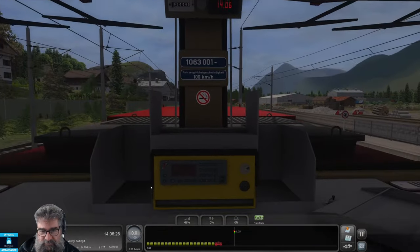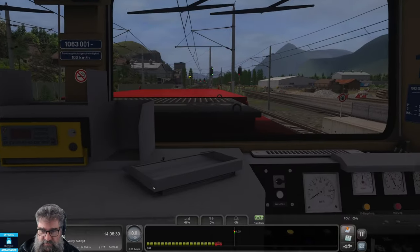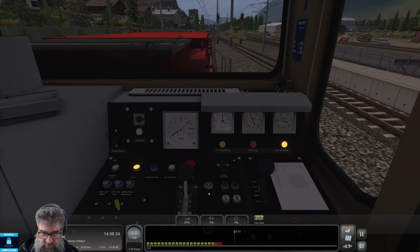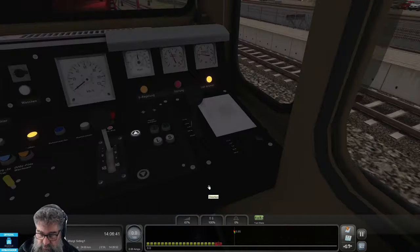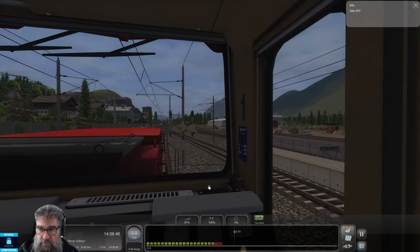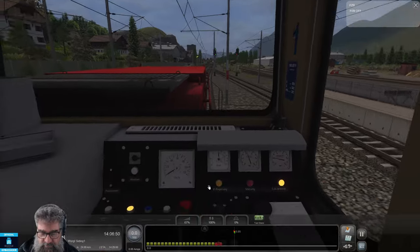We've got that one. Now we go to the console that we want to drive from and select the direction. Control, num, enter, and shift. CIFAR on, PZB off — that's what I want.